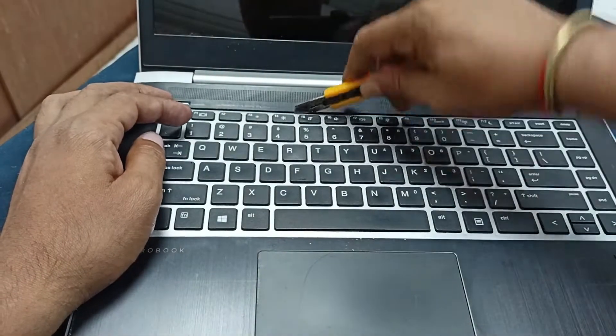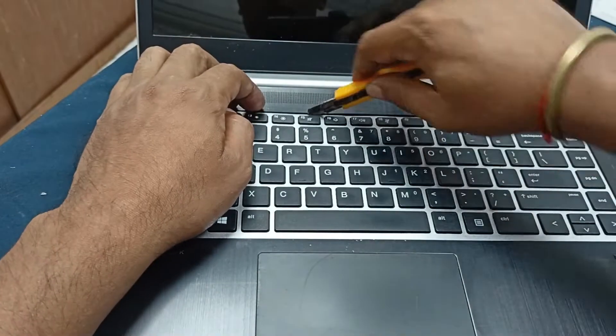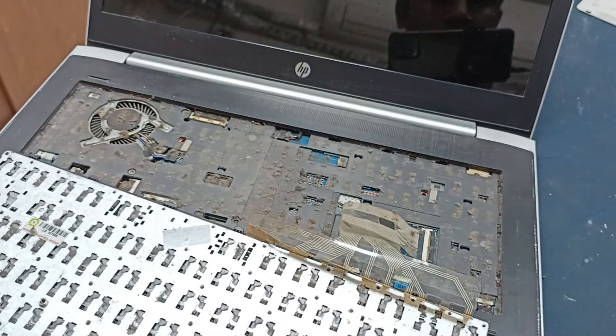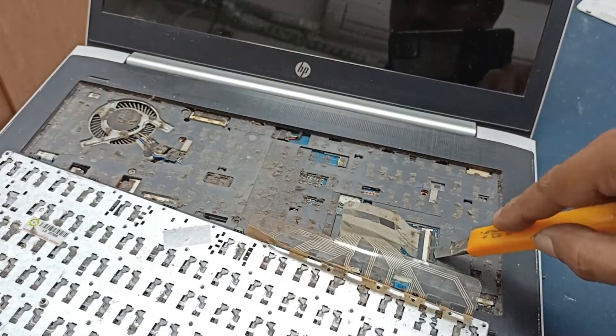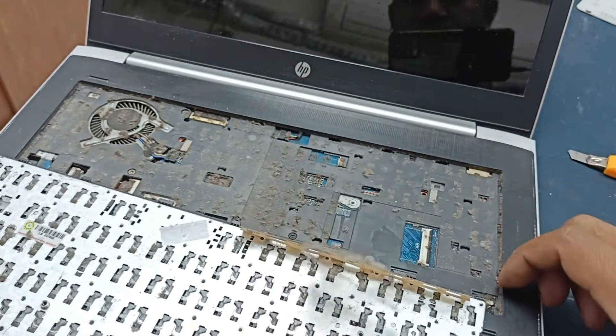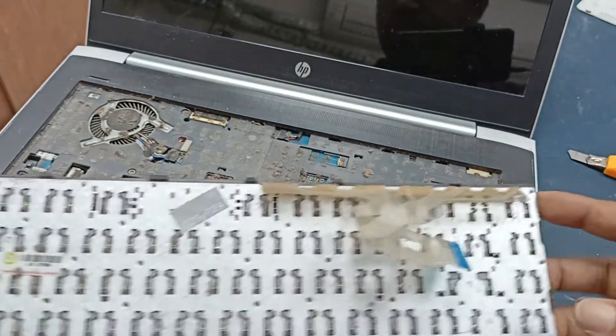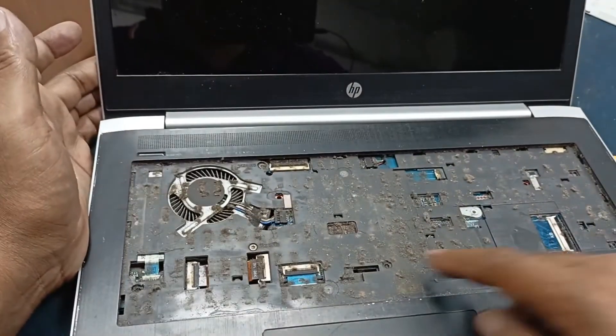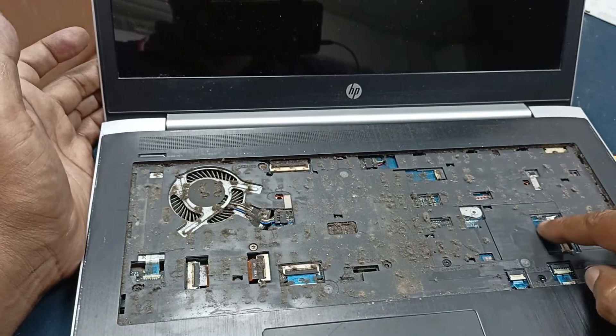After opening the screws, I need to open the keyboard. This is very simple — here is a lock for opening it. And this laptop condition is very bad, very poor. You can see here there is so much dust on the laptop motherboard.